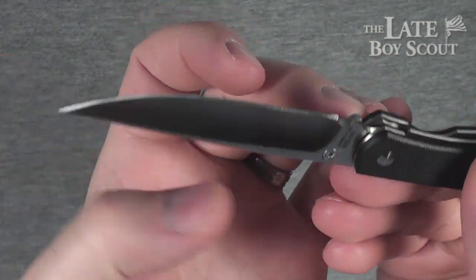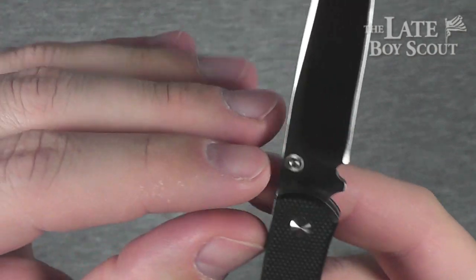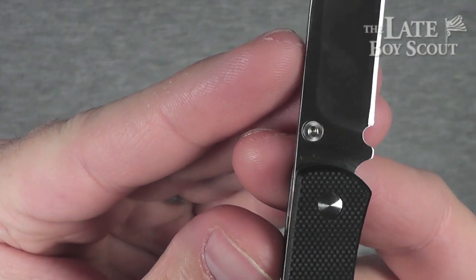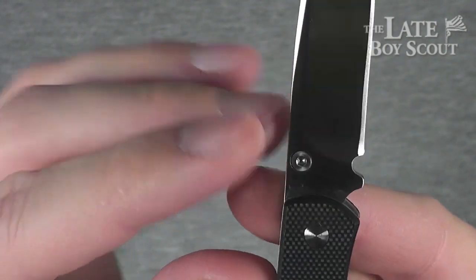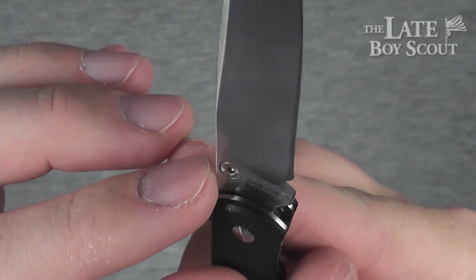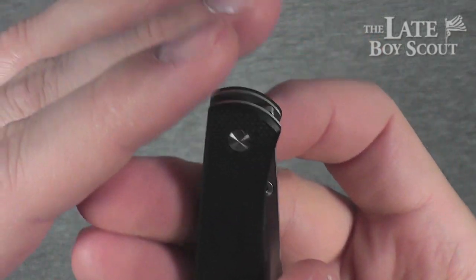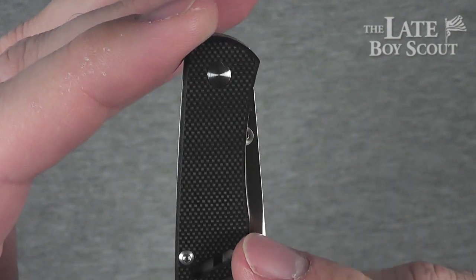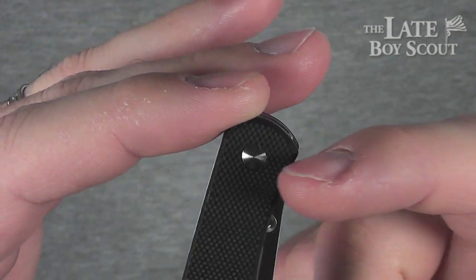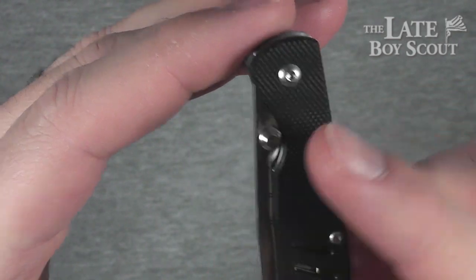Just a thumb stud on this side, so lefties are going to be kind of left out — unless you can reposition it. It looks like that's a torx screw, so you could undo that and reposition it, carry it the other way. But actually, you would not be able to put it on there without making some serious modifications — grinding that G10 and the liner down.